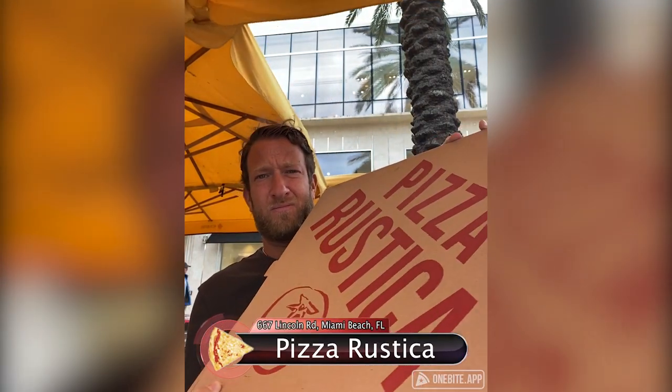Pizza Rustica. See the box there? Made my head look small. The wind — it's a little cold in Miami, a little chilly. I like how I look in these glasses. I think it gives me a cool look, but it's a little bit chilly. Let's see, we've got Pizzeria Rustica.